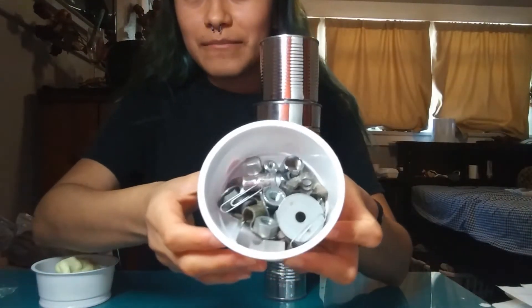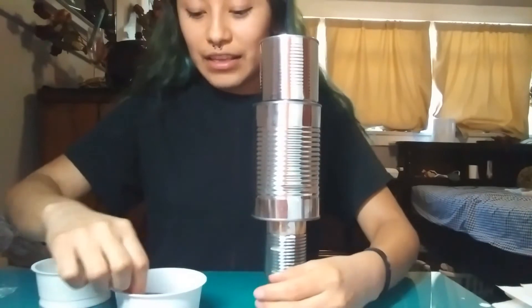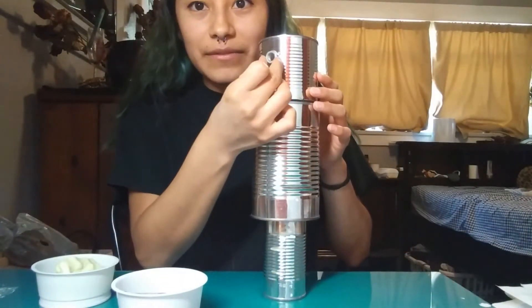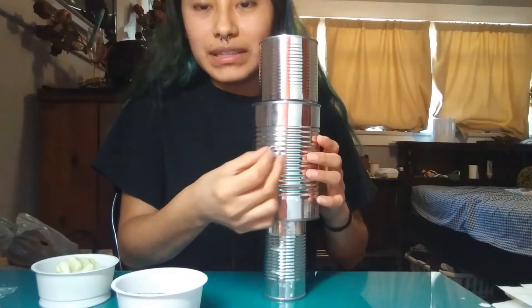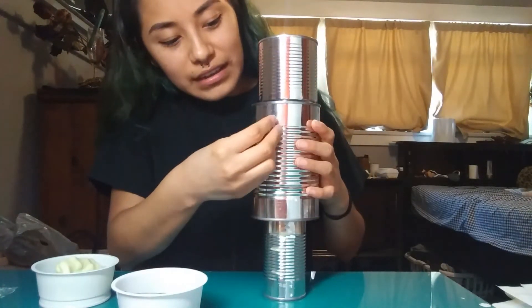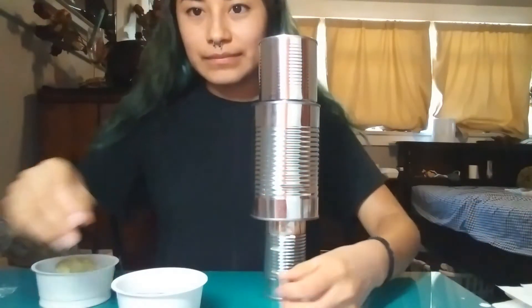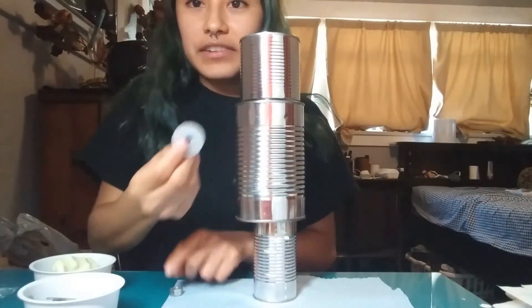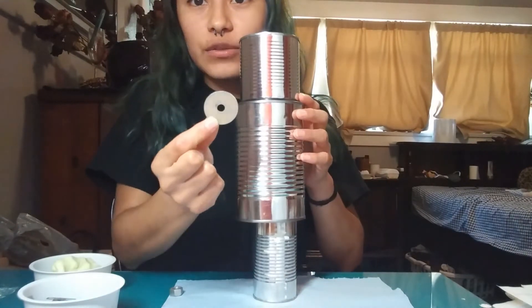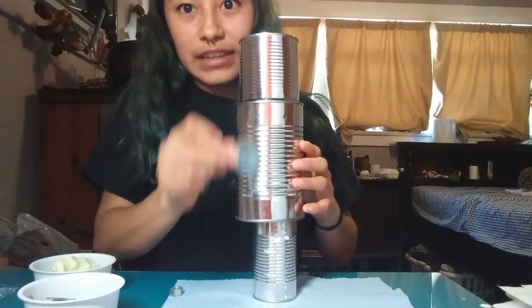So here I have my nuts and bolts. And you want to have your nuts and bolts to add the face and the buttons of the robot. But if you try to stick it, it just falls down. And here I have another — this is a washer. If you try to stick it, it just falls down.